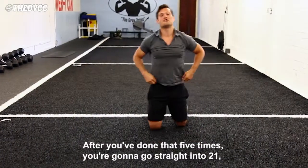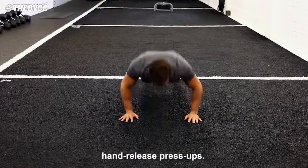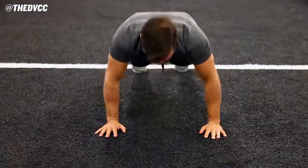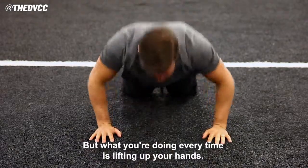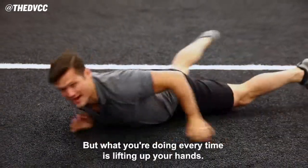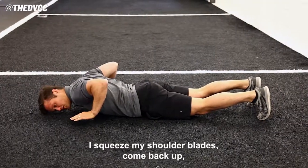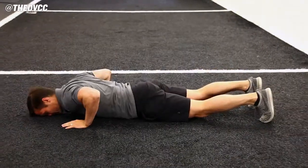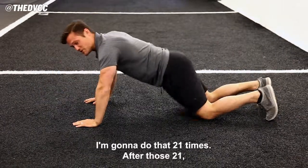After you've done that five times, you're going to go straight into 21 hand release press-ups. If you need to, you can do them on your knees. But what you're doing every time is lifting up your hands. If you're looking from the side, I'm going to go down into a press-up, I squeeze my shoulder blades, come back up, squeeze my shoulder blades over my knees. I'm going to do that 21 times.